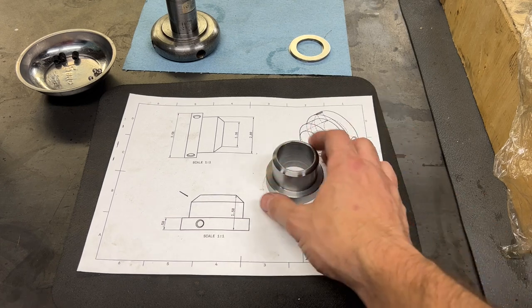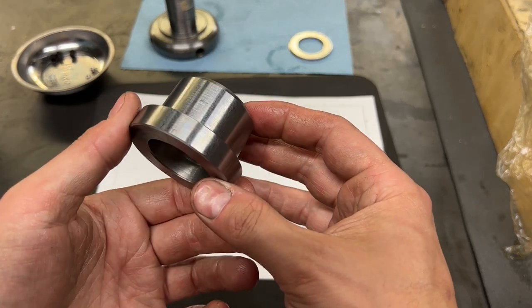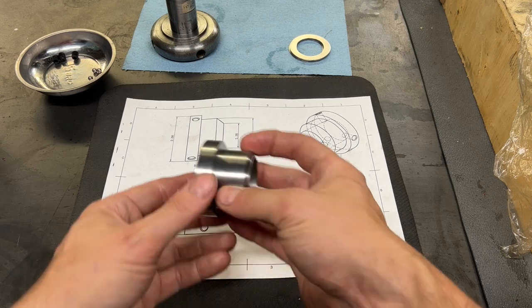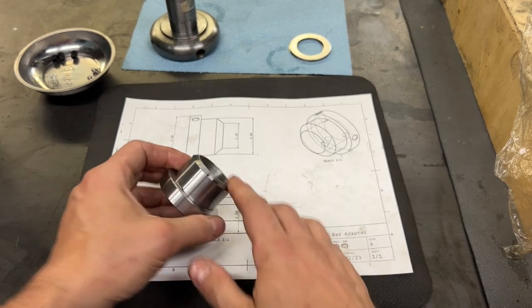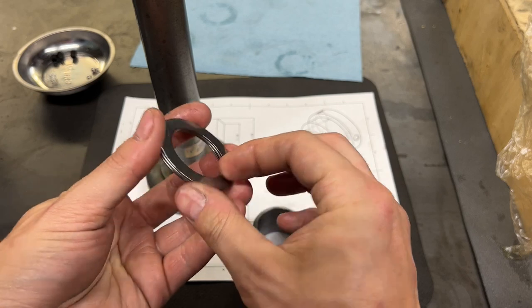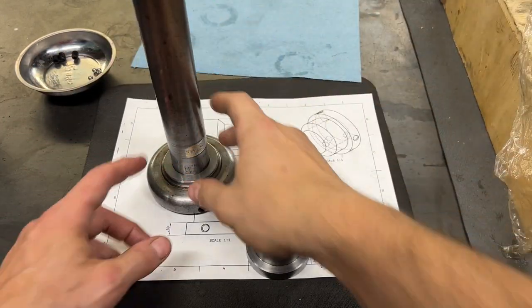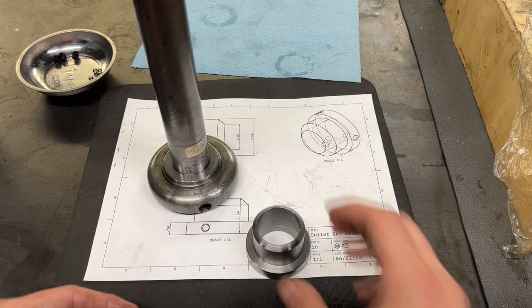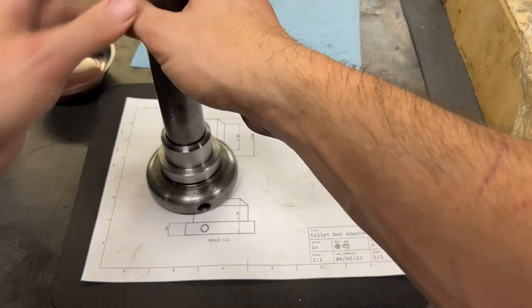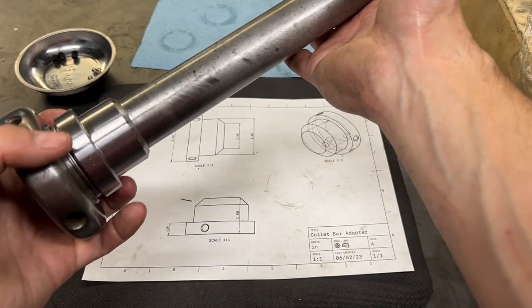Let's take a quick moment to recap. We've finished all of the major features of our part — if we put it against the drawing, that's our part. It'll do what it's been designed to do just as it is. I have this little thrust washer here — it's really not necessary, but it'll make it a little bit nicer when tightening by hand and let you get a little more torque without breaking out the wrench. That goes on, then this guy goes on, sits against that, spins nicely against the back of the handle, and tightens your collet. Awesome — however, here's the problem.